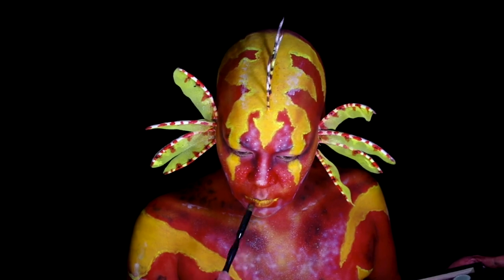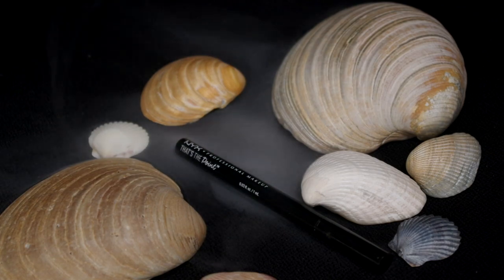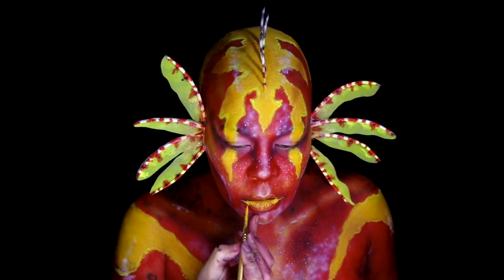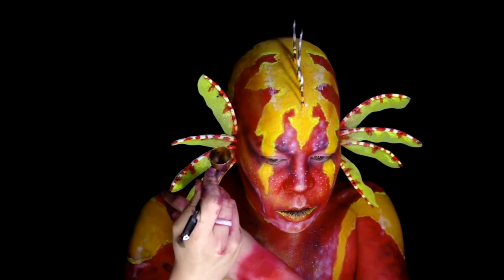Put some Collective Cosmetics Shade and color on the outer parts of the lips and extended the corners of the mouth with NYX Cosmetics That's the Point eyeliner. Added some Taxi where the extensions are, then airbrushed some Prime Red to the base of the fins to blend them into the rest of the makeup.